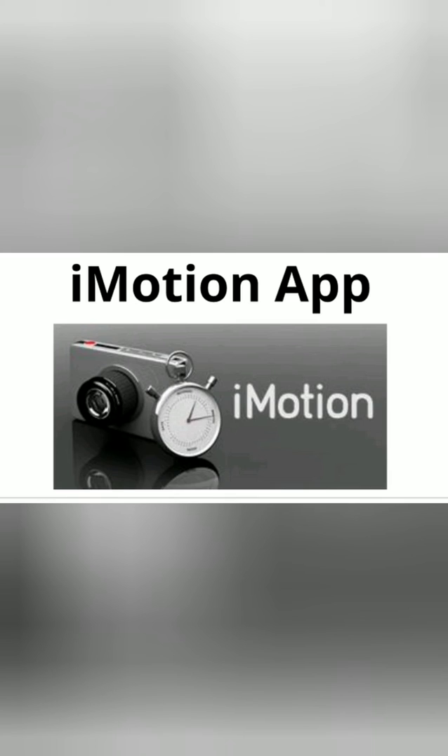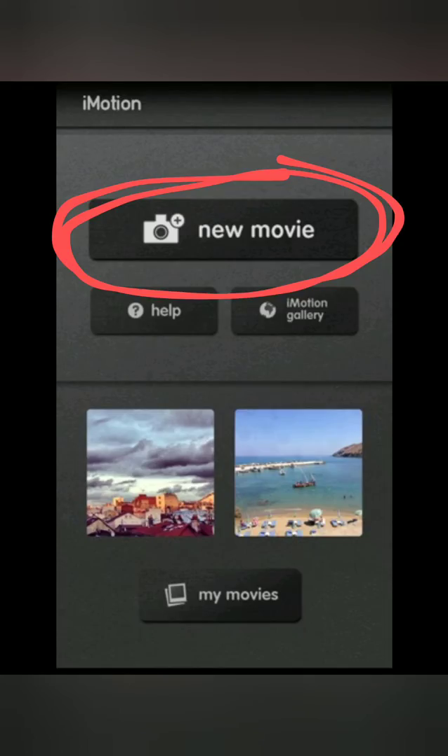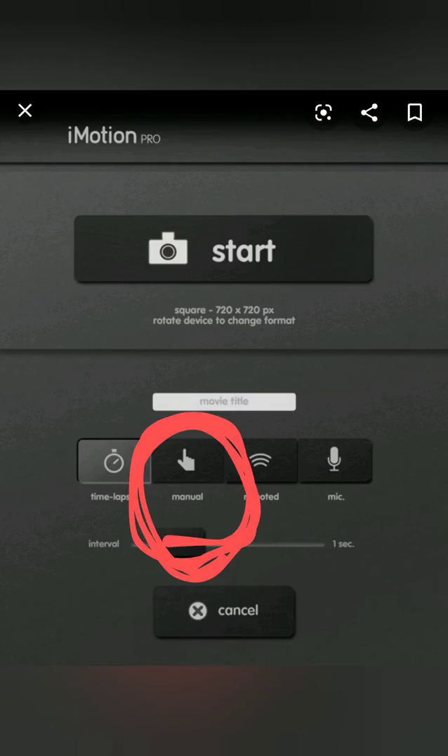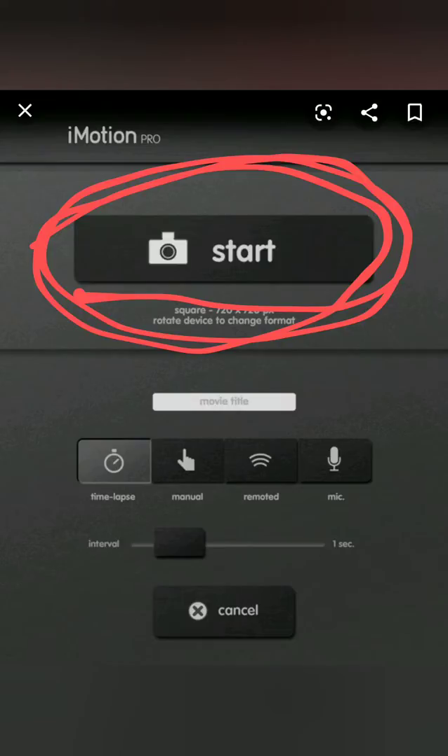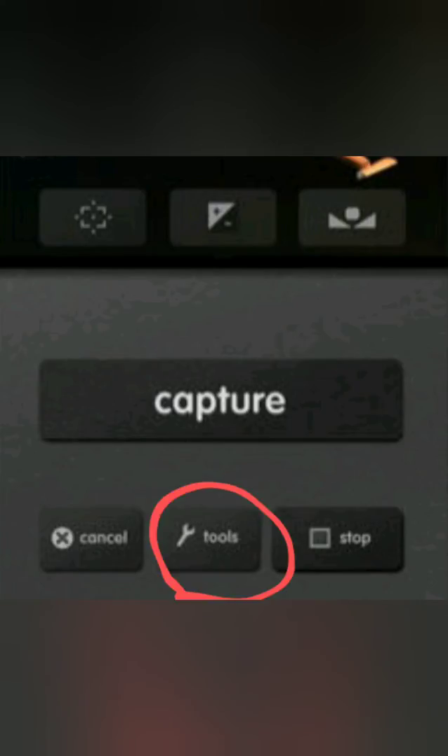Open the App Store, download this free app, press New Movie, and then make sure to press Manual so that the app knows you're using stop motion. Press Start, and then Capture to take a photo. To speed up or slow down your video, press Tools.